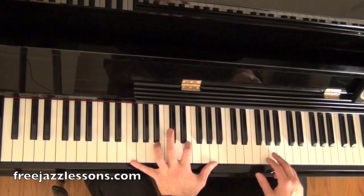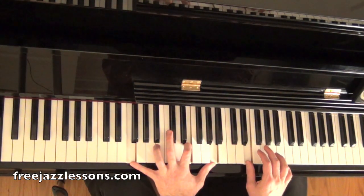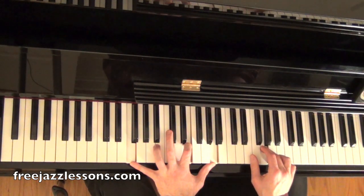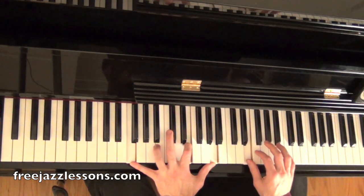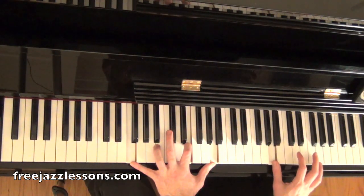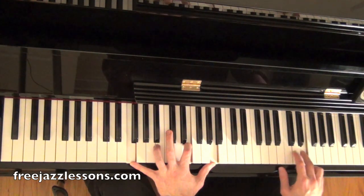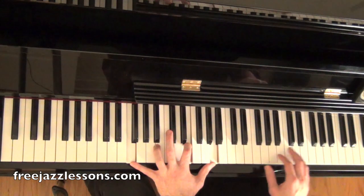The theory is: the third of the chord, seventh of the chord, ninth of the chord, seventh of the chord. And we're going up the arpeggio here: F, which is the root; A, which is the third; C, which is the fifth; E, which is the seventh.